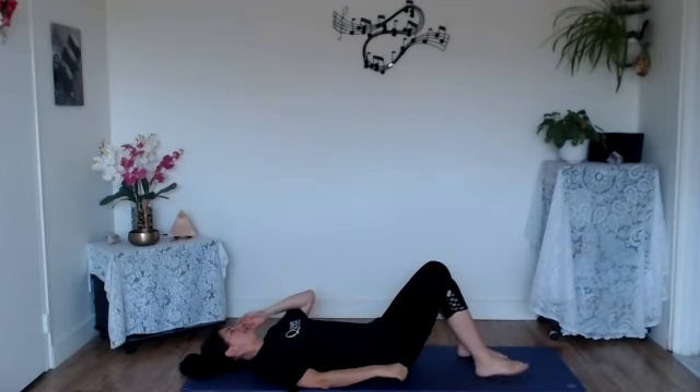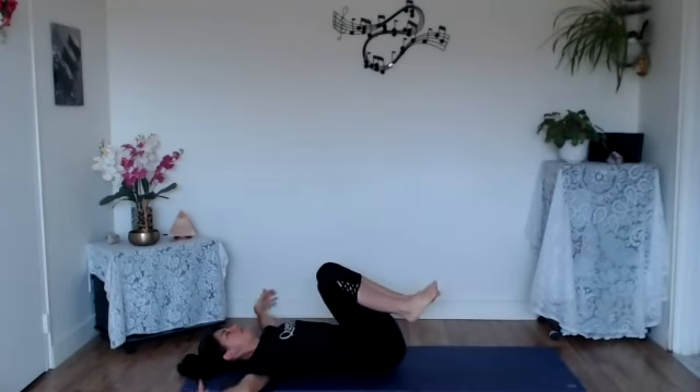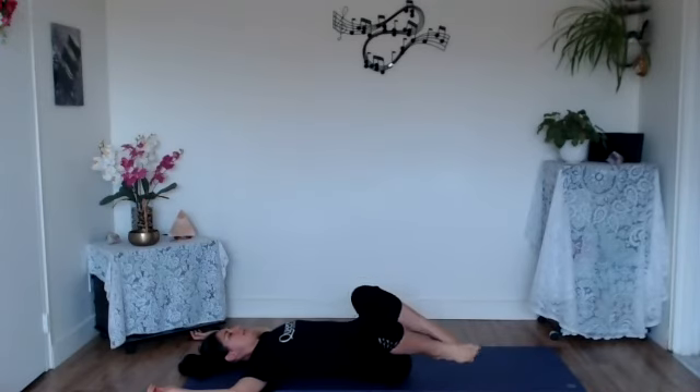Once you connect the back with the mat, take those knees in towards the chest and extend the arms out from the shoulders like the top of a T shape. You can keep the arms extended, or maybe as we've opened up the front of the chest, it feels comfortable to bend at the elbows making little cactus arms — so those fingers are now pointing towards the back of the room. Keep those knees in towards the chest, take an inhale, and as you exhale let those knees gently fall over towards the right.